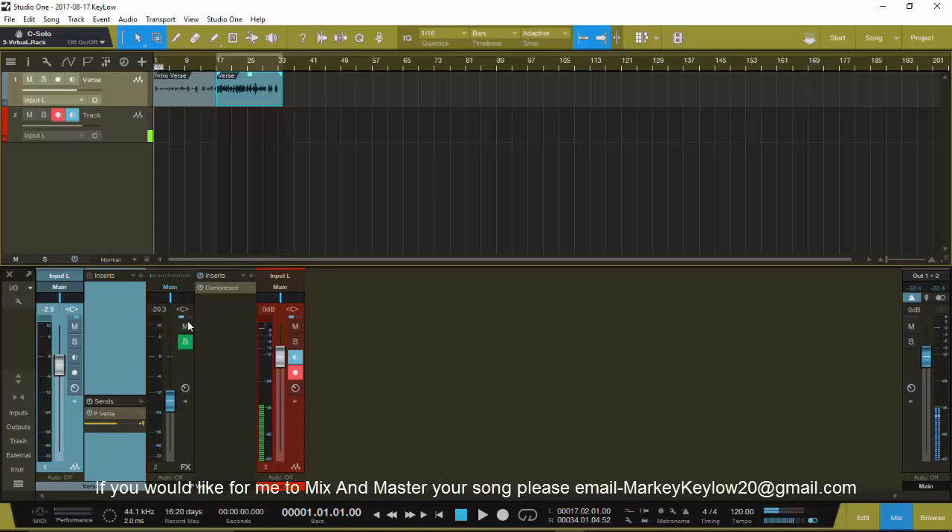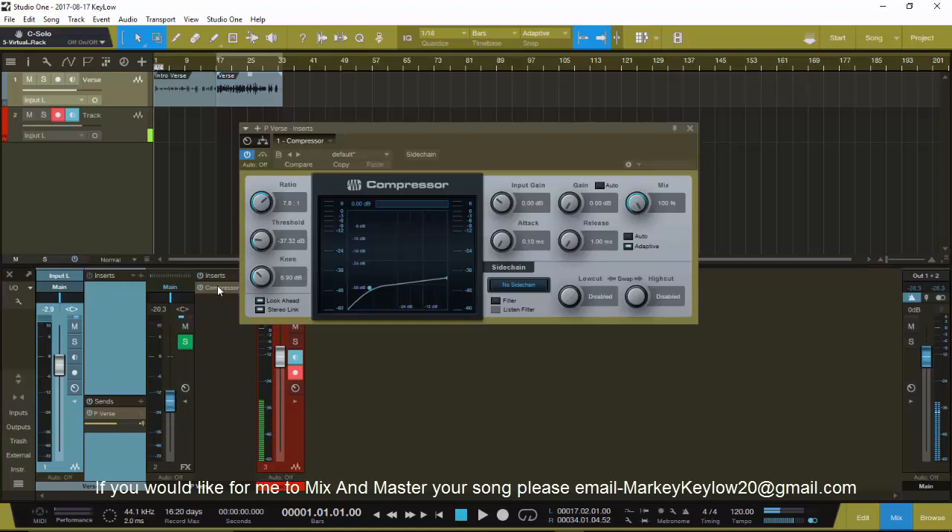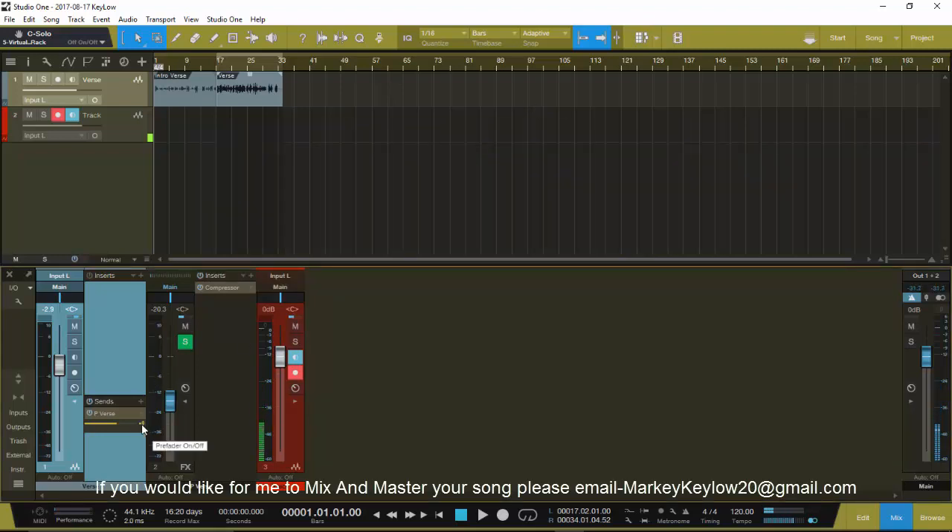So that's what's going on with parallel compression. Simply put: take the main lead vocal, add a compressor, compress it as hard as possible. Turn the attack down, turn the release down, compress the heck out of it. Make sure you turn the knob on the pre-fader on so you can make that lead vocal as full as possible. You can do it however many times you want, add another parallel compression and mix it in - you can do it to whatever.